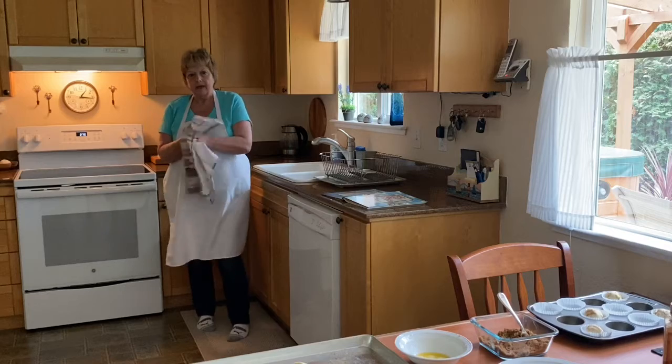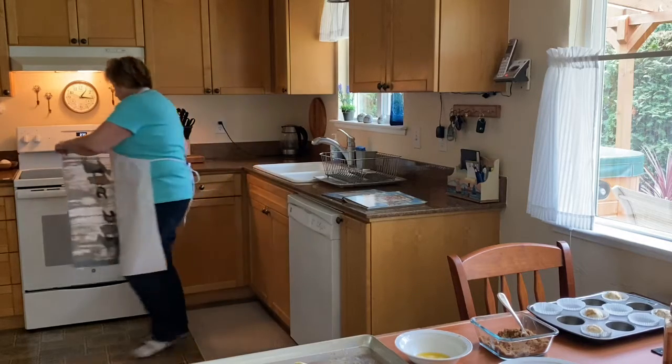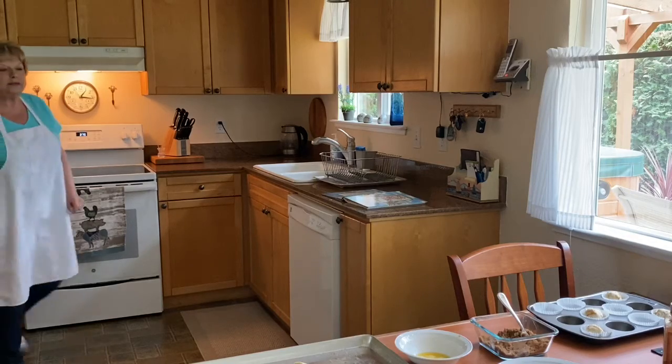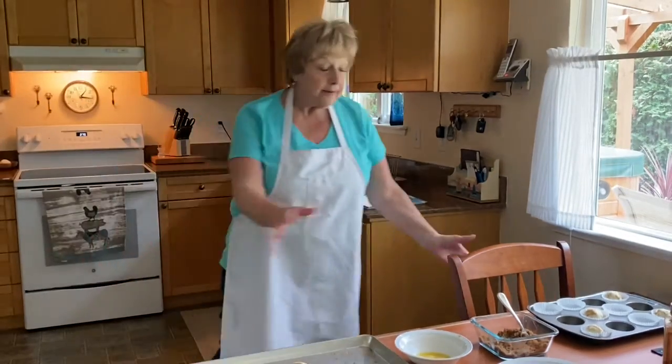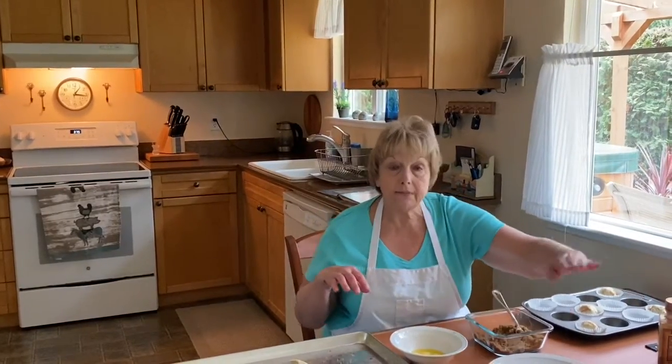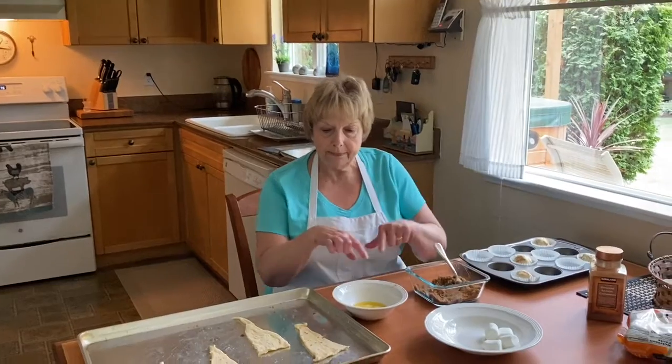I want to dry them off. Before we start, we need to preheat the oven — I've already done that to 375. Very important. Now I have all my ingredients. All we need is crescent rolls, cinnamon, marshmallows, brown sugar, and butter.